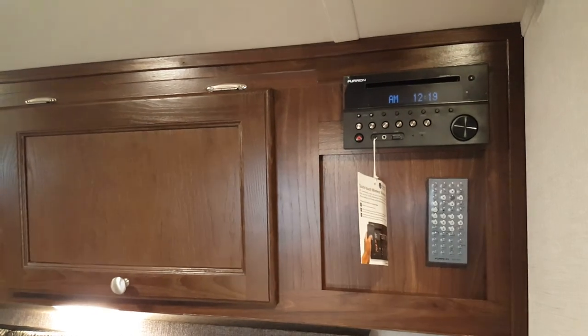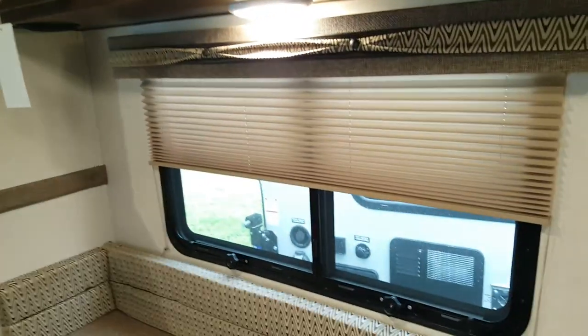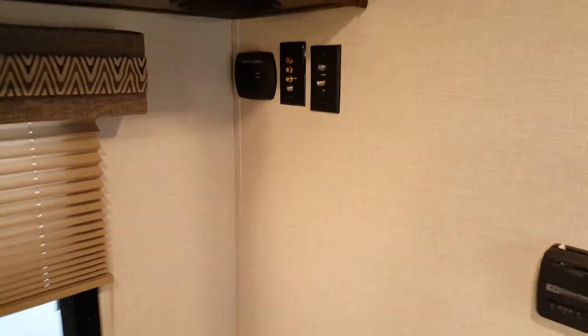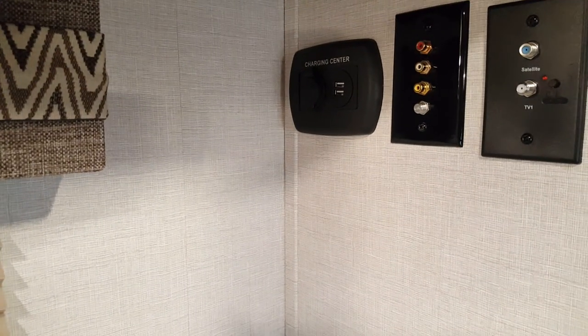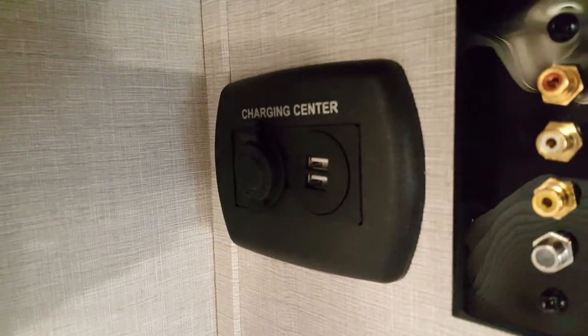It's got a built-in AM/FM CD and DVD stereo, and a nice big window beside the dinette with a pleated shade. There's pre-wiring for a TV that ties into the DVD player, along with cable and satellite hookups. There's a charging center with a 12-volt plug and two USB chargers. The stereo comes with a remote, and there are inside and outside speakers.